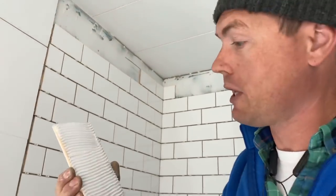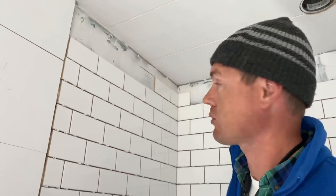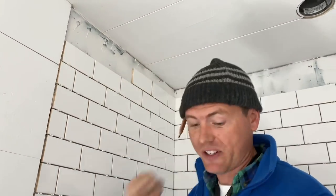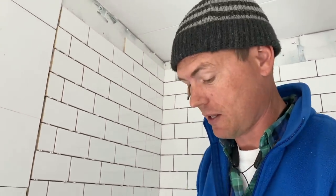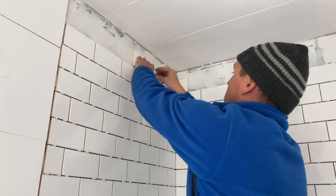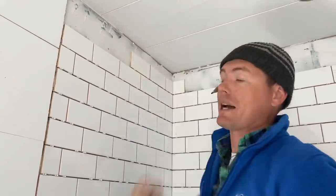It's pretty well buttered with the groove trowel. The wall is already pre-buttered with a smooth trowel, and I'm just going to stick it right there, give it a little wiggle. I actually pound on it with my fist a bit because it helps it seat in and makes sure the mortar spreads out. Then I take the little spacers and put them underneath, get it right, and bang on it a little bit more.